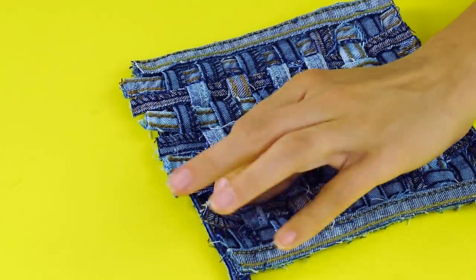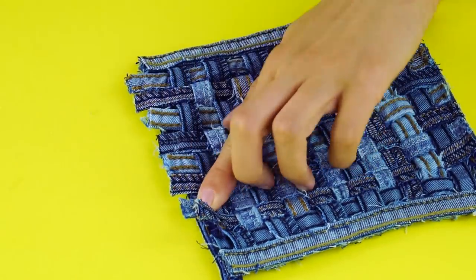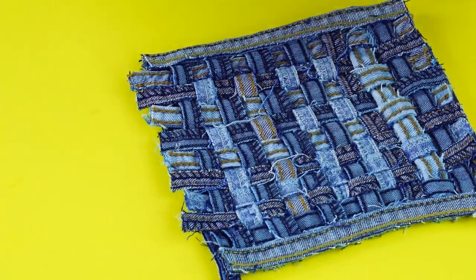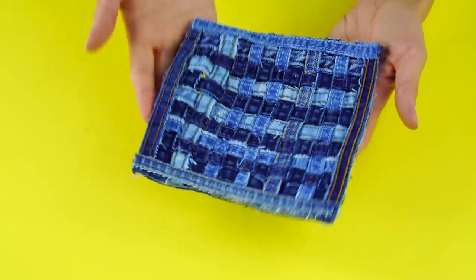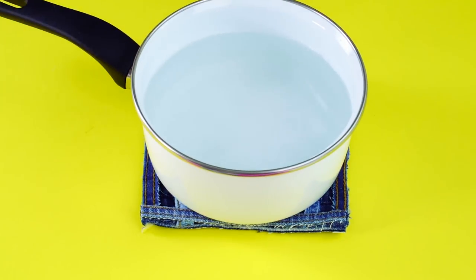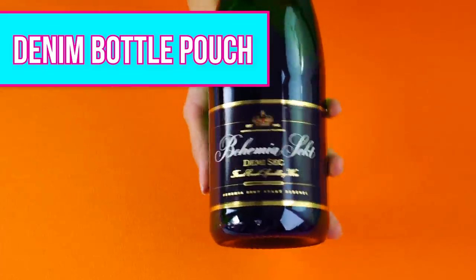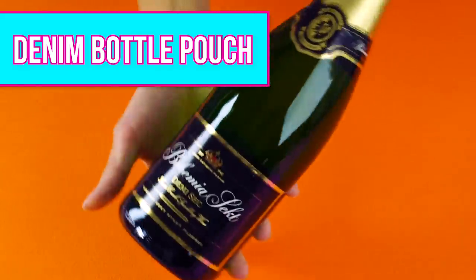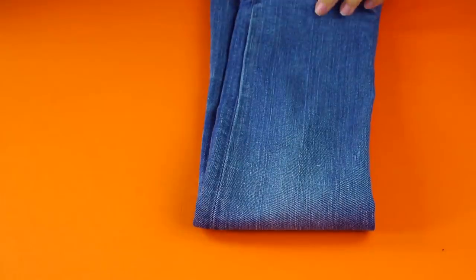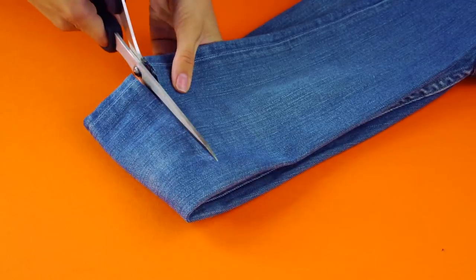When you've got all your strips weaved in, glue down the loose strips and trim off the edges. Now get ready to get complimented on this super cool coaster. Denim bottle pouch. This one is a great use for skinny jeans that might have ended up just a little too skinny on you. Start by placing a bottle in the ankle opening of a pair of jeans and mark off a spot a little longer than what you need.